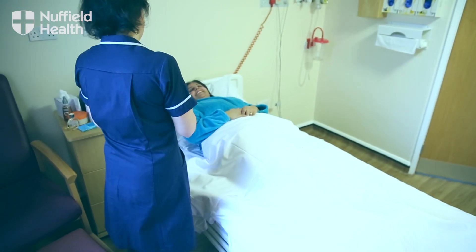With fusions, unlike hip arthroplasties, it's a biological process. So there's a balance of putting the metalwork in but waiting for the bones to actually knit, and that process can take sometimes up to a year.